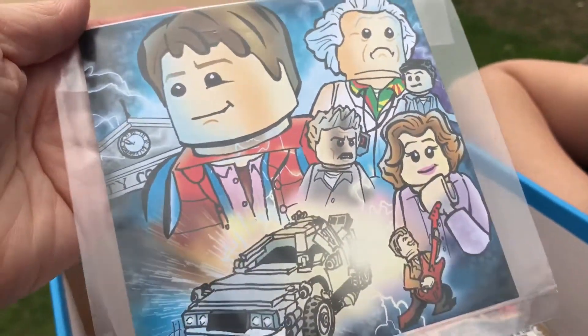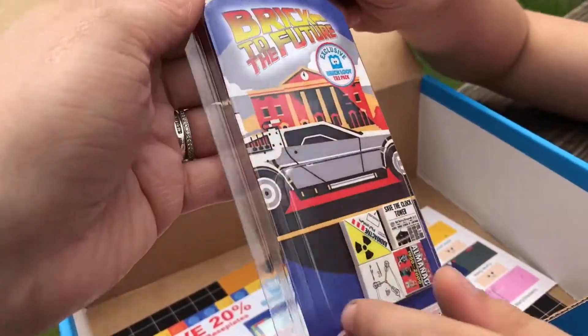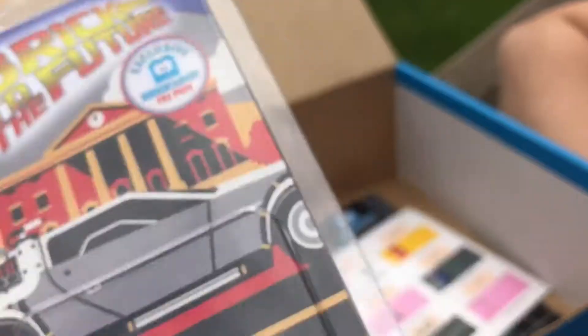Awesome! That's a cool print. What else do we have in here? Oh, the clock tower newspaper! Oh my gosh, that is really cool.